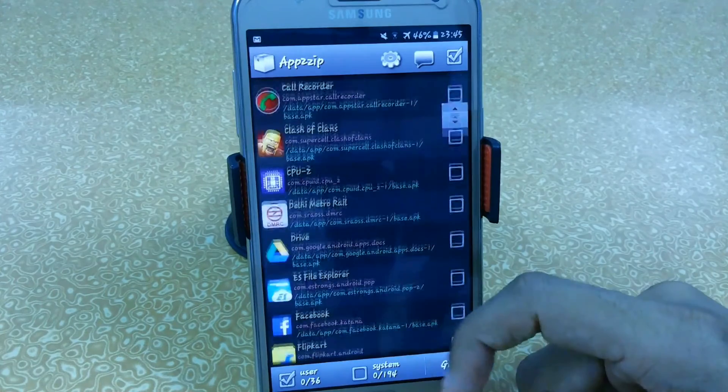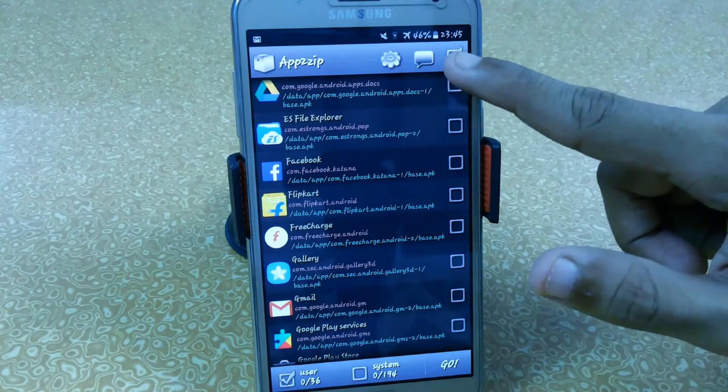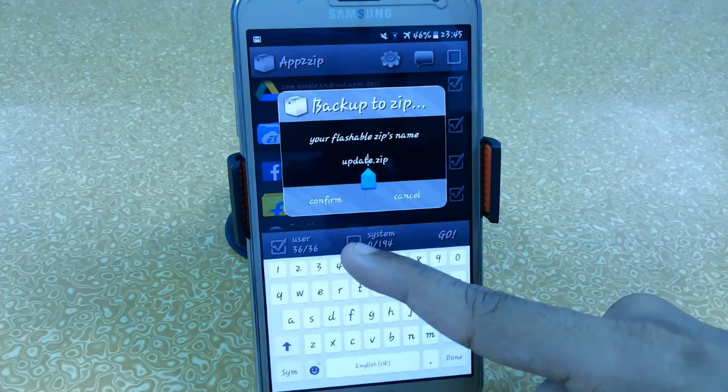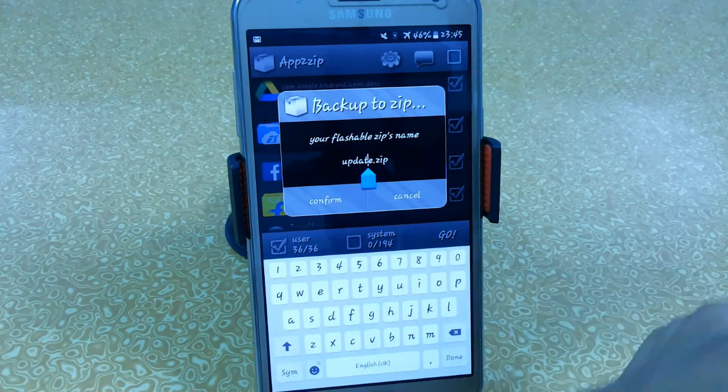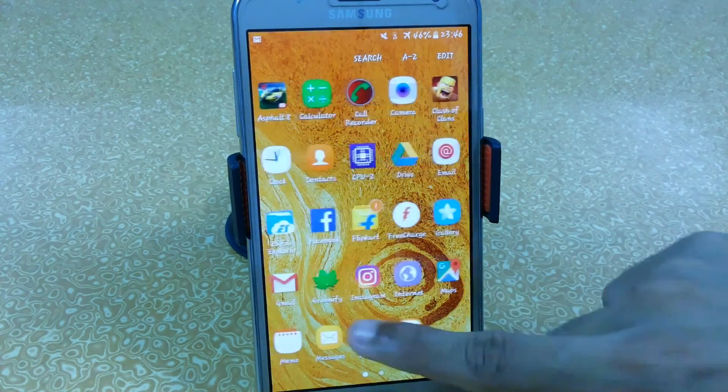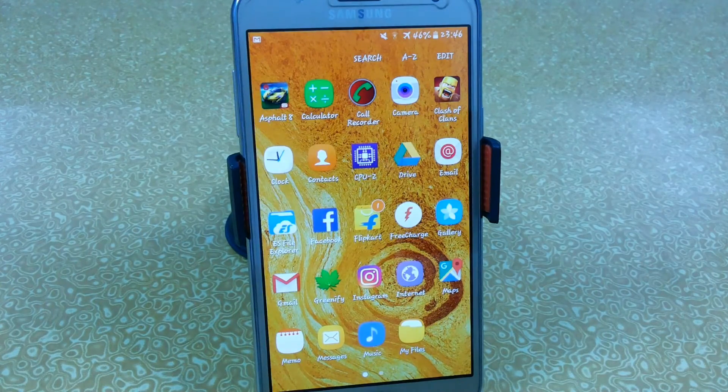Here you can see I have multiple apps — these are the applications which are very important for me. What I do is just select all and click on the Go button, and it will ask you to save. You can edit the name directly, but the main issue is the file will be saved in your internal storage directly, so you have to cut and paste after creating the file. That's all for this video — you can easily create flashable zips and install multiple applications at the same time on any Android device. If it worked for you, don't forget to hit the thumbs up, subscribe to my channel, and follow me on Instagram and Facebook — links are in the description. See you in the next video, thank you!